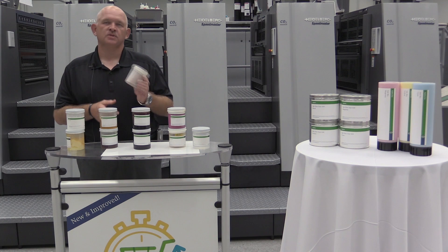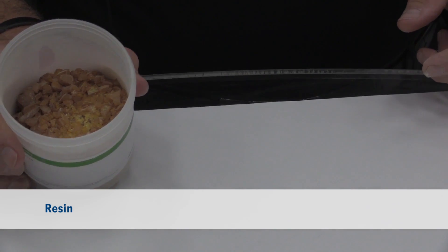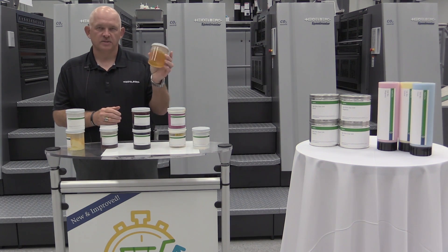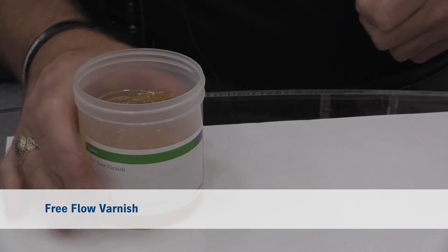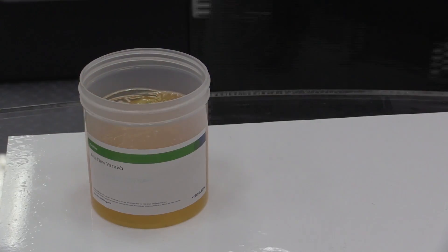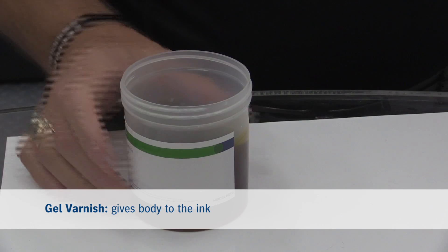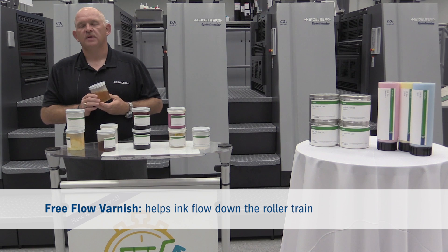Our next component of ink is varnish, and varnish is made up of a product called resin. Resin is derived from trees — it is heated up and what comes out is a product called a free flow varnish. Additives are added to make this varnish either really thin like this, or really thick, and this imparts a gel varnish. A gel varnish is there to impart body to the ink, which helps reduce misting on a press and allows the ink to print a sharp dot. The free flow varnish is there to help the ink flow down the roller train and transfer onto the sheet.